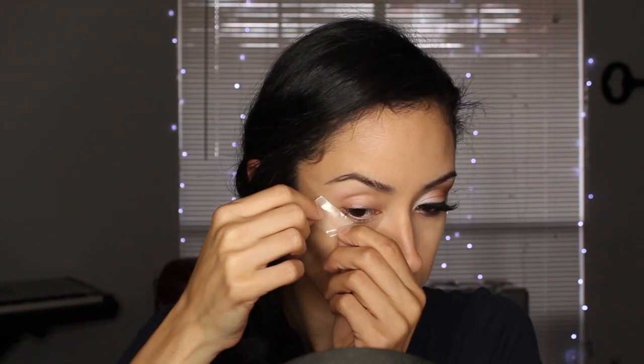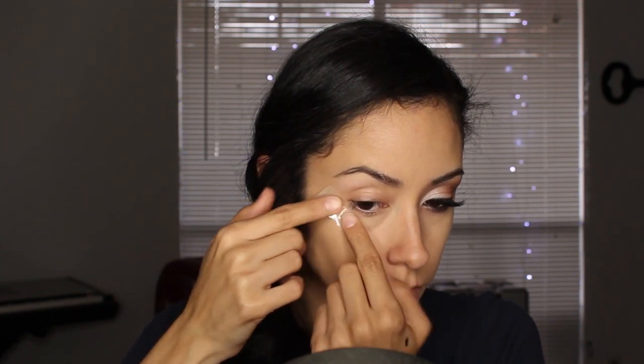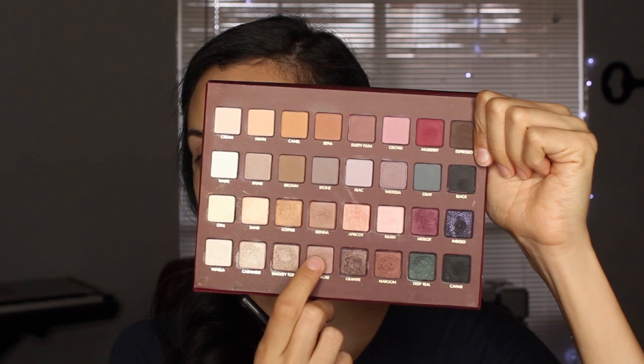If y'all want to learn how to do this look, keep watching - I apologize in advance for my voice. Alright, first I'm getting some tape, putting it on my hands so it won't be as sticky on your skin. I'm just peeling it on and off a few times then placing it on the outer corner of my eye, matching it up with the angle going from the bottom of the eye outward. Now I'm getting my Urban Decay Anti-Aging Primer Potion and patting that all over from my lashes to my brows.